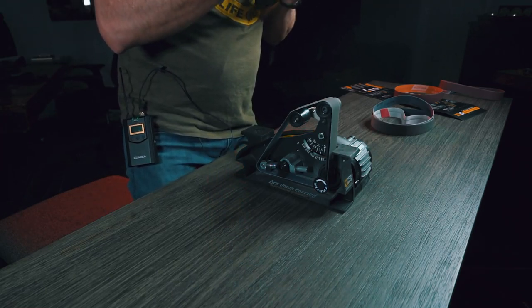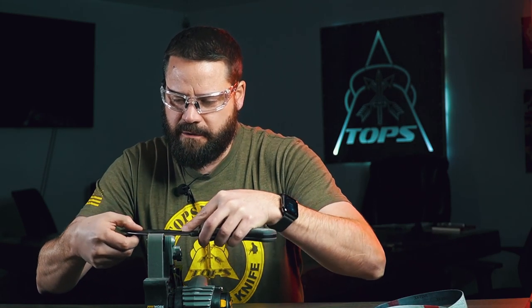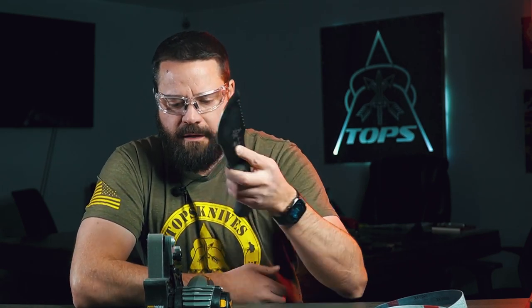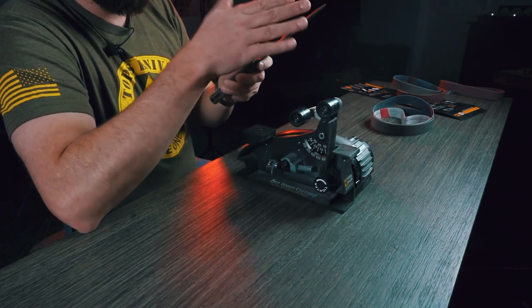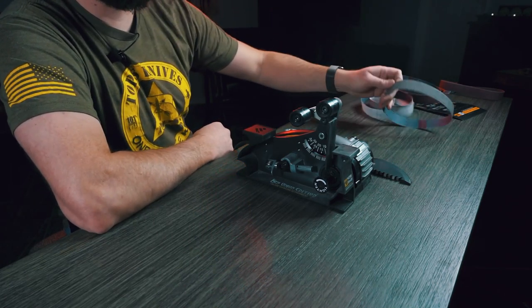With the coarse belt, just do a couple of passes on each side. One thing to be careful of when pushing that quarter round into the belt: depending on how you have it angled, you might actually hit the middle of the draw portion of the knife on the belt. You want to be careful not to do that because you might mess up your angle and have a hard time getting that part sharp. Always be aware of what's making contact with the belt and the angles you're using. Then we're going to switch from coarse to medium.